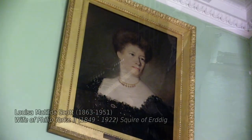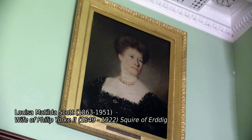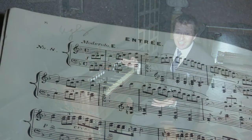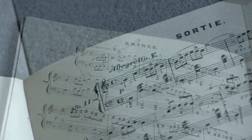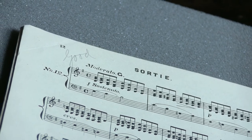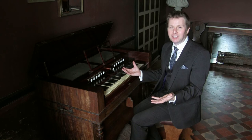The book belonged to Louisa Scott, and throughout it she's written little comments at the top of certain pieces, including words such as 'good,' 'hideous,' and 'ugly' — whether comments on her own playing or on the actual pieces of music, somebody else will have to decide. But it's really fascinating to bring this music to life on an instrument which she may have played these pieces on.